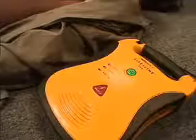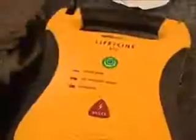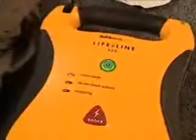Call for help. Remove the pads from the package and back of the unit, and apply pads to the patient's bare chest as shown.